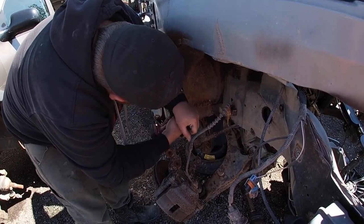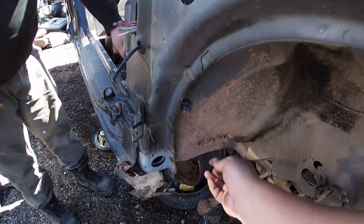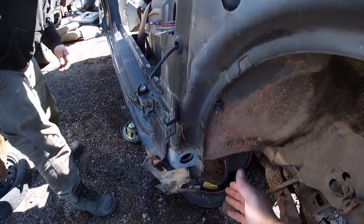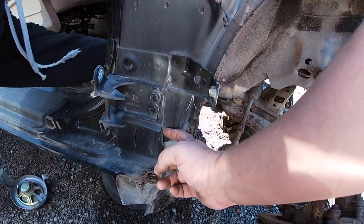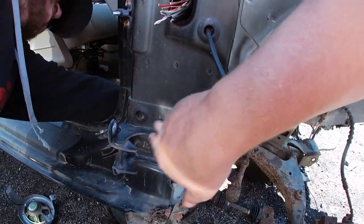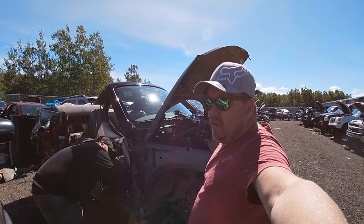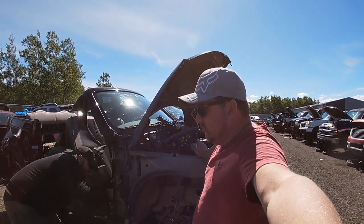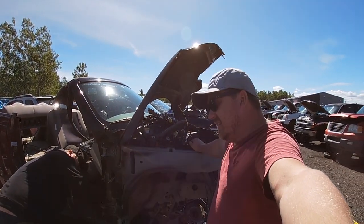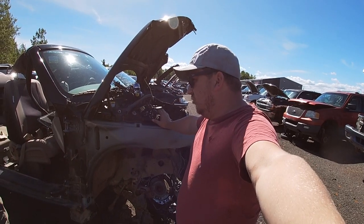Jeff is cutting a hole to start so we can get the reciprocating saw in there. He's pulling the carpet out. You can see the outside quarter panel — the rocker and quarter are right here. We're going to cut above it, and when it comes time we'll drill all the spot welds, which you guys will see. Drilling spot welds is a lot of work on the arm, not going to lie.